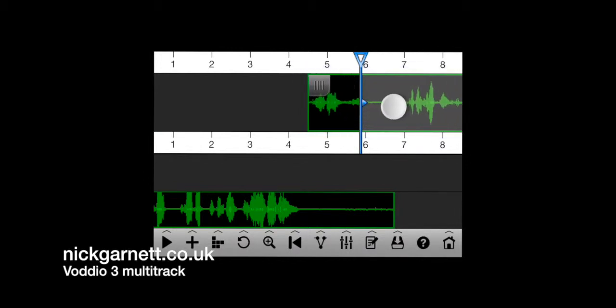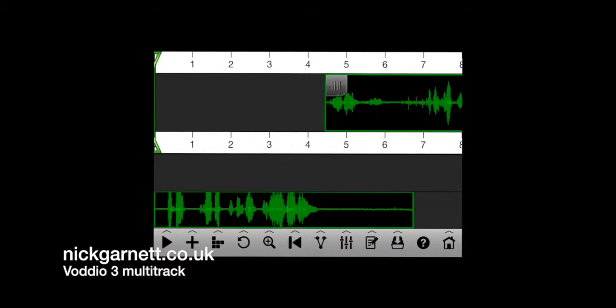I drag that one down to the second track, and then bring the first one on track one along. You can move audio left and right — if you want a really fast edit you can make very sharp edits close together, or leave a bit more space depending on which radio station you're working for. I'll click the sixth icon along which is the go-back-to-beginning key, and now let's have a listen to what I've got so far.